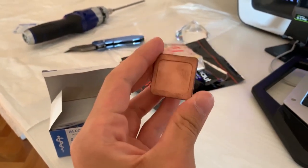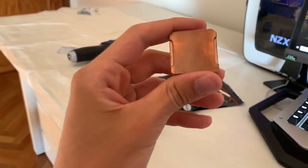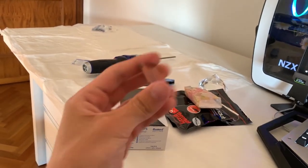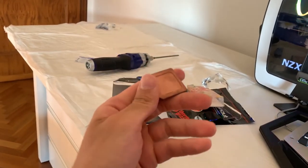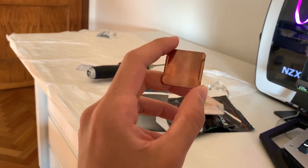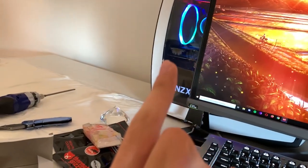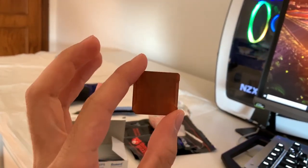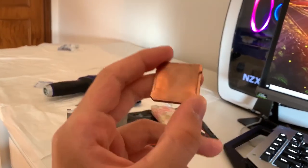I recently got in the mail this copper IHS for my i9 9900KF. Now it is a little bit oxidized because I left it with other metals, but that's not gonna affect performance. This is a mirror IHS, which means it was lapped out of the factory, and it is designed for the 9900K and in general the 9th gen Intel series. Since my 9900KF came without an IHS at all, I'm just gonna open it up and put this on and see what the temperature differences are.